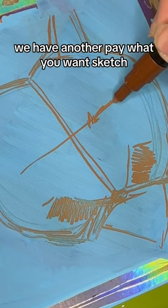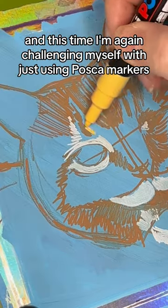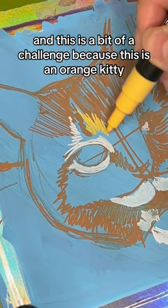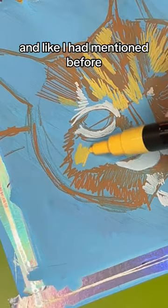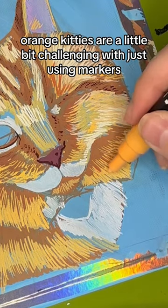We have another pay-what-you-want sketch, and this time I'm again challenging myself with just using Posca markers. This is a bit of a challenge because this is an orange kitty, and orange kitties are a little bit challenging with just using markers.